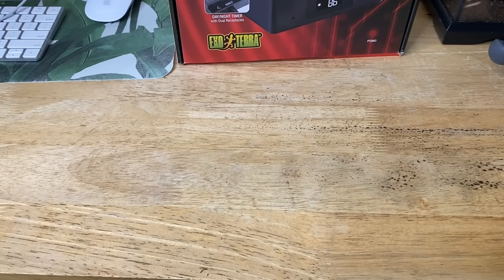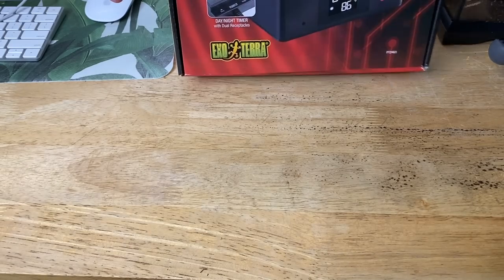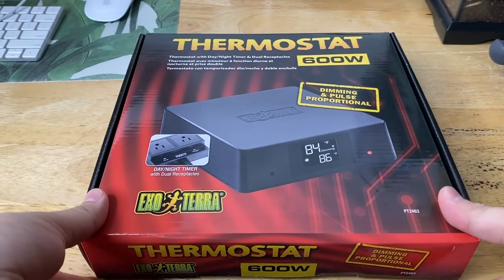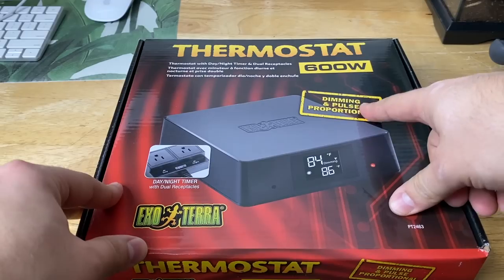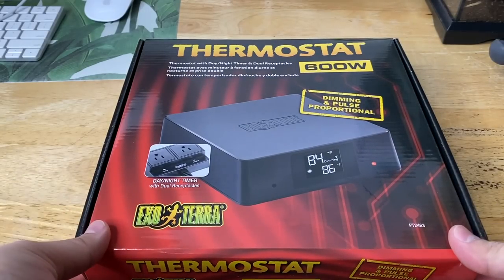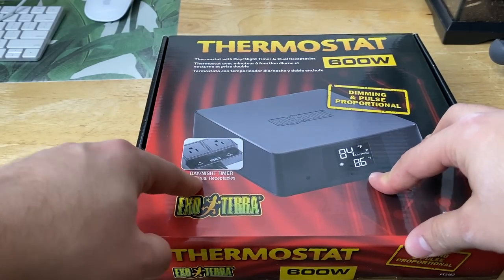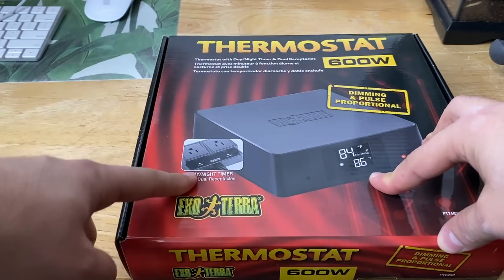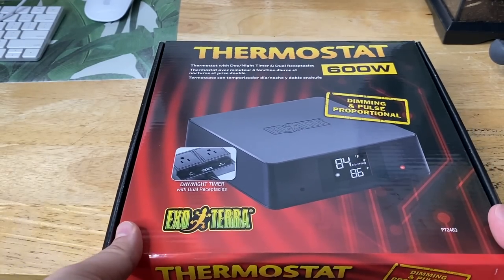Now that we've learned about the different models, it's time to open the one I was sent — the Thermostat 600 with dimming and pulse proportional control, a day and night timer, and dual receptacles.